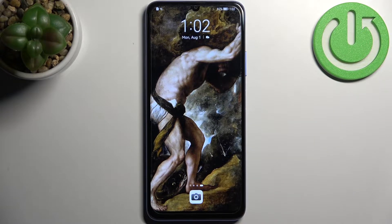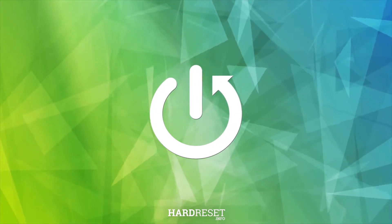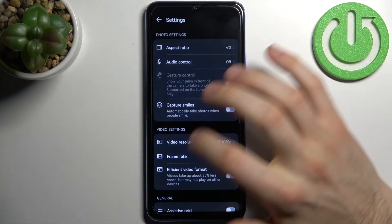Here I have the Huawei Nova Y70 and today I'm going to show you how to enable the camera watermark on this device. First, you have to open the camera, then tap on the gear icon to access its settings, and scroll down a bit.